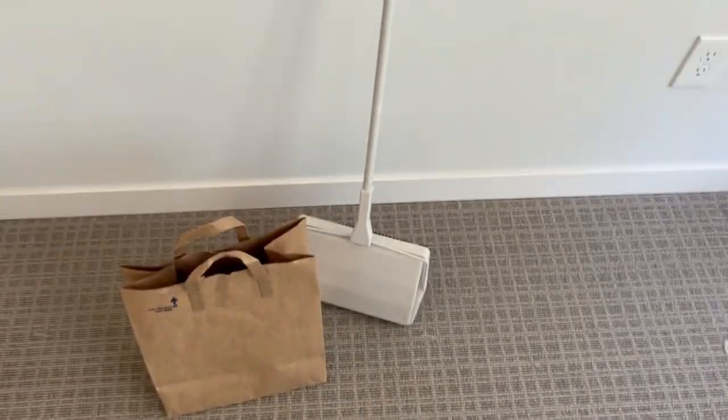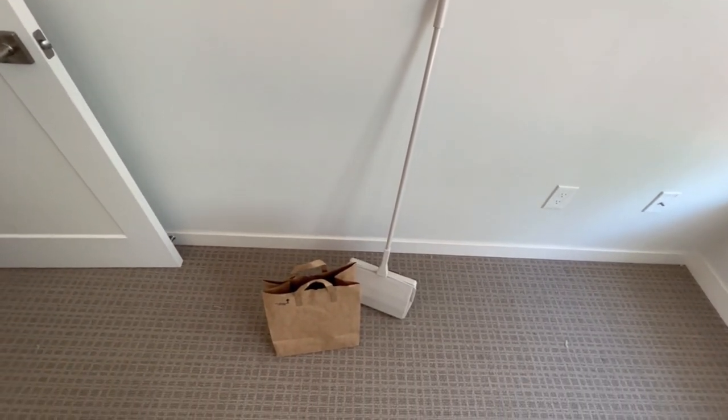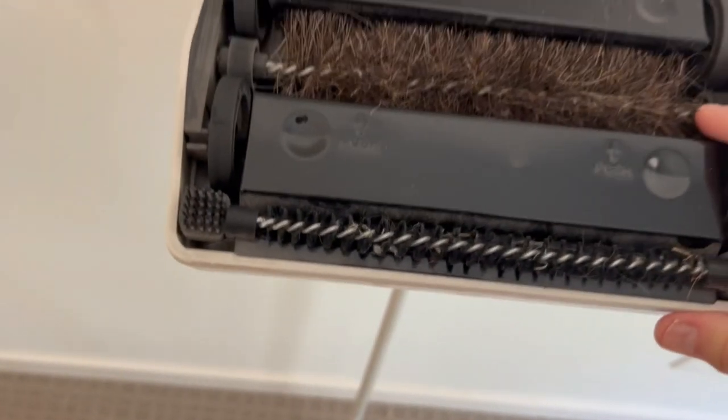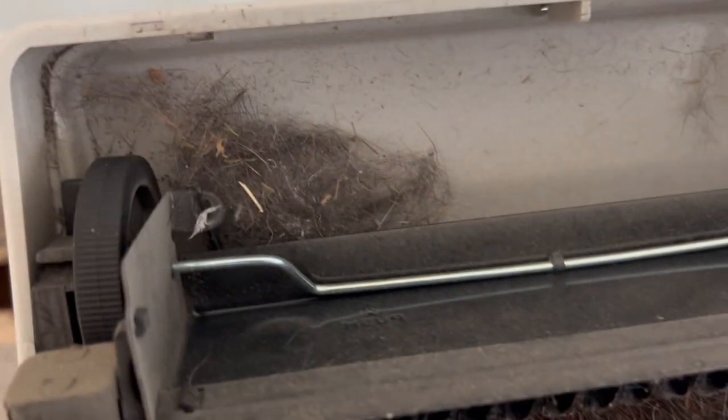Here it is. I carry some Safeway or Albertsons paper bags that I've stored up over the last year with me when I go out and do the manual sweeping — that way I can sweep it up and just drop it in the bag. Easy cleanup. See if I can show you the bottom of this. It's got a horsehair brush on it, two rolling brushes in the front and back, and brushes on the edges which help catch some of the debris. It's got two catch trays.